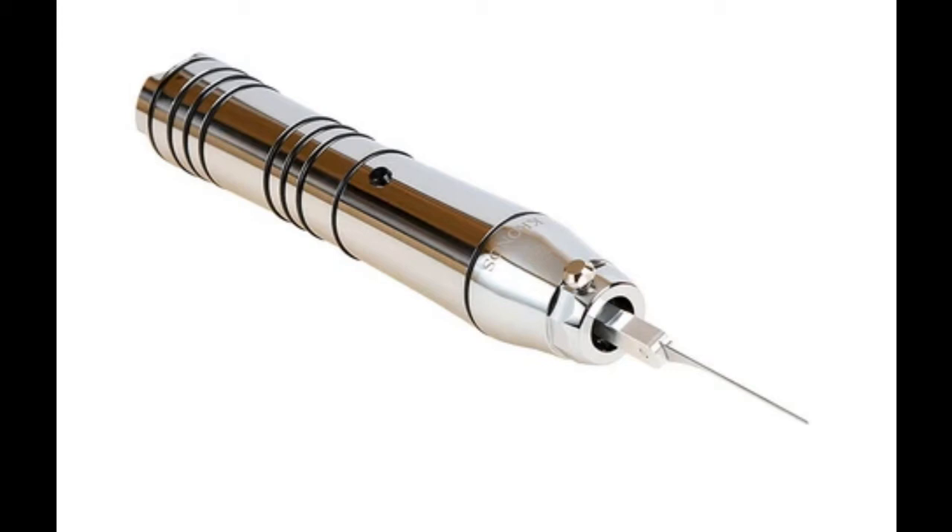Hello there, welcome to Lock Picking Legend. That on the screen is the Multi-Pick Kronos EPG, an electric pick gun. Although single pin picking will still open the most locks, if you're looking to open locks with very little practice and very little knowledge, an EPG is the tool for you.